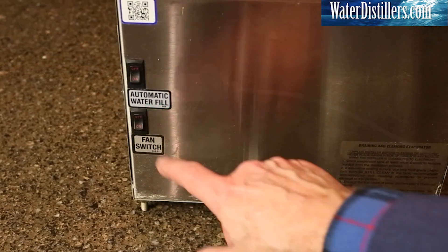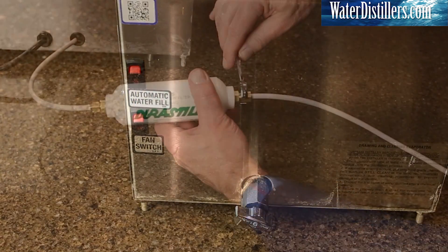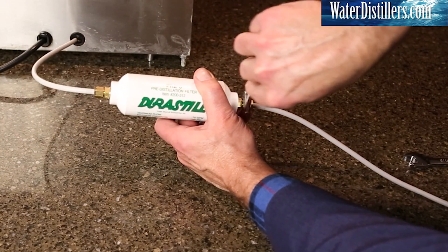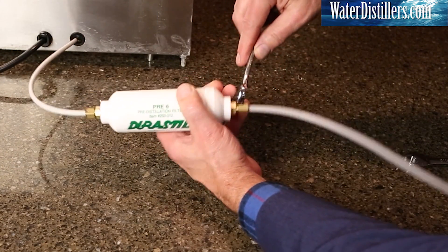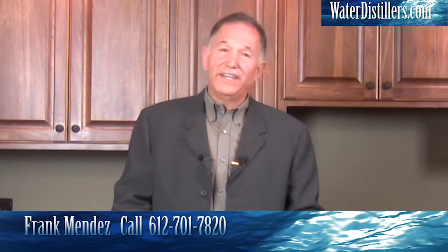When both are connected, you can turn on your source water and turn on the distiller. If you see leaking from either connection, just tighten with a wrench a little more. My name is Frank Mendez with WaterDistillers.com — feel free to give me a call. Thank you.